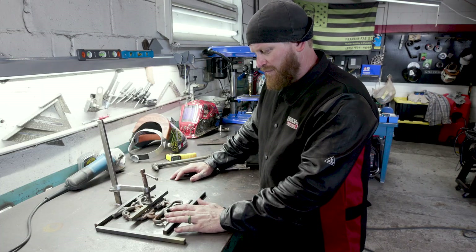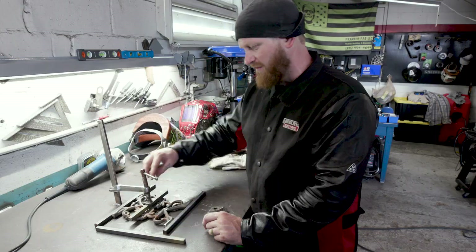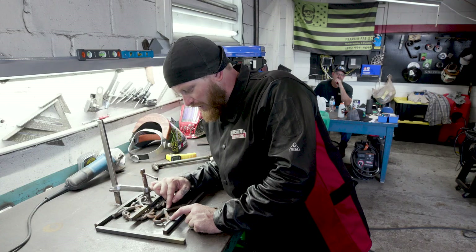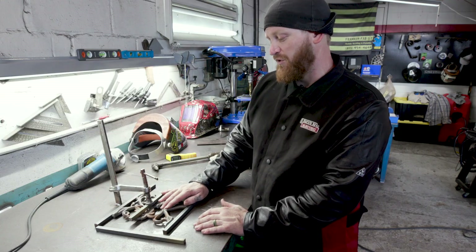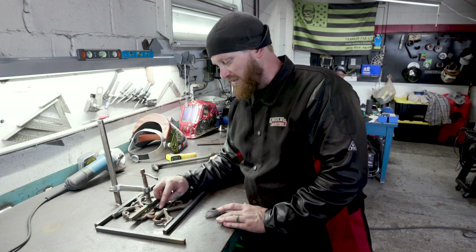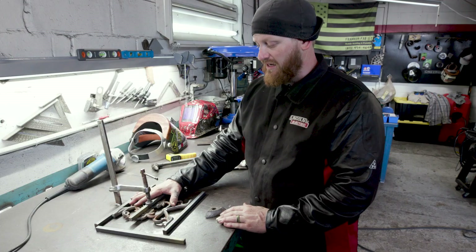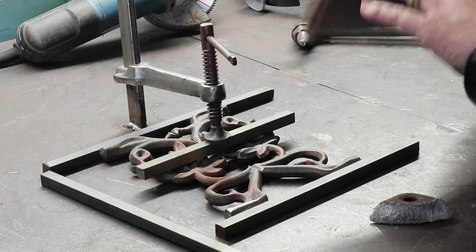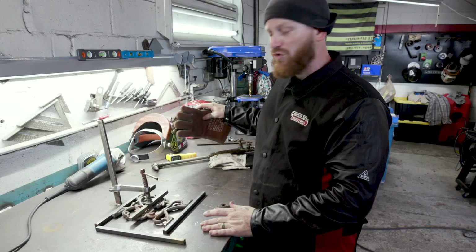We got our cast plates cut down to size, everything squared up, and it's in our little homemade vise table. We are going to preheat this to about 250 degrees to follow code. Then we're going to use our Post Alloy 50s and lay down a nice little bead on each side. Then we're going to let it cool while clamped, and I'm going to lay an old pair of gloves over the top so it cools slowly and not too rapidly.